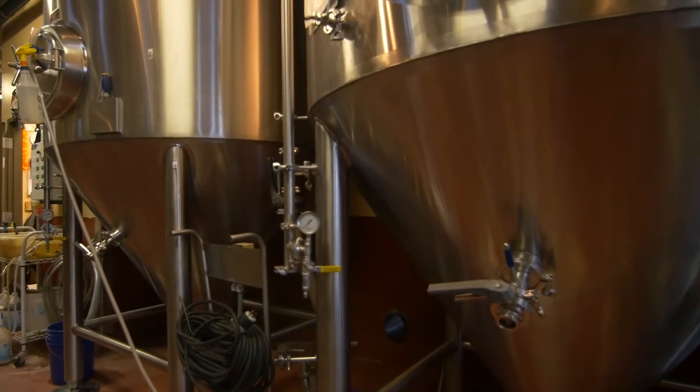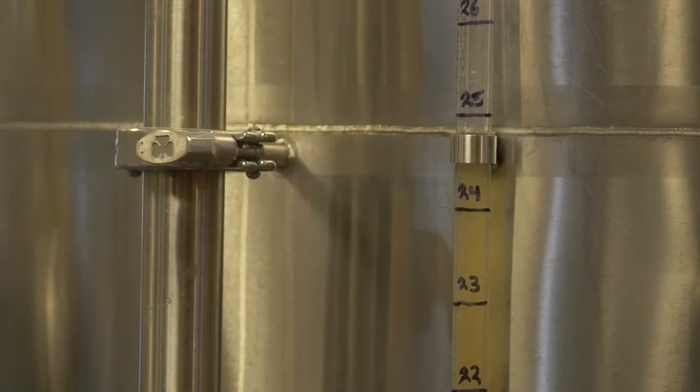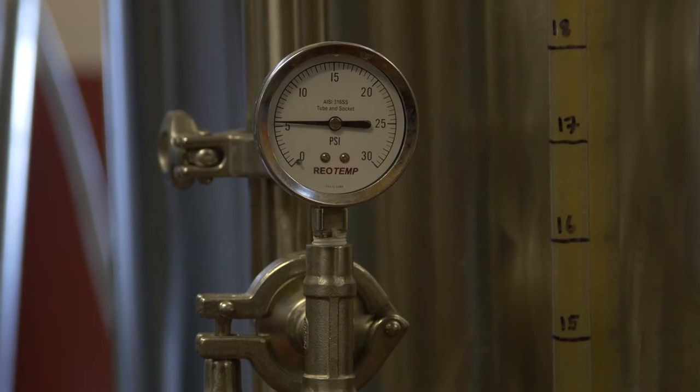I just actually finished today transferring it from the fermenter into the bright tank, which is right behind me, and we're carbonating it up right now. So should be able to get it out to our distributor here in a couple days.